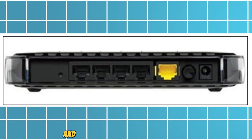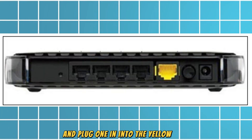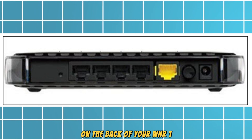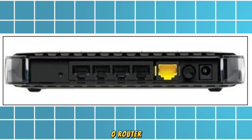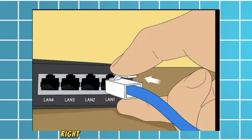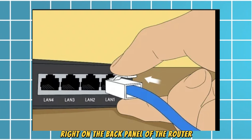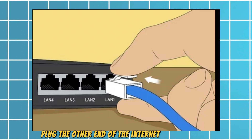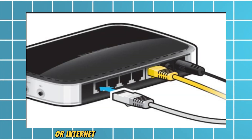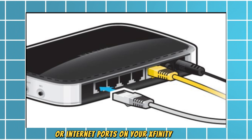Take the Ethernet cable and plug one end into the yellow port on the back of your WNR1000 router. The yellow port is located center right on the back panel of the router. Plug the other end of the Ethernet cable into one of the LAN or Internet ports on your Xfinity modem.